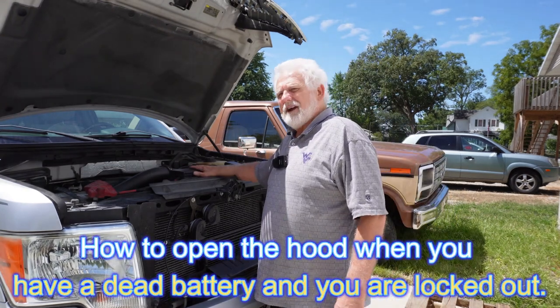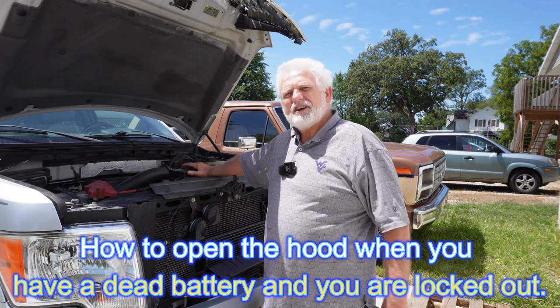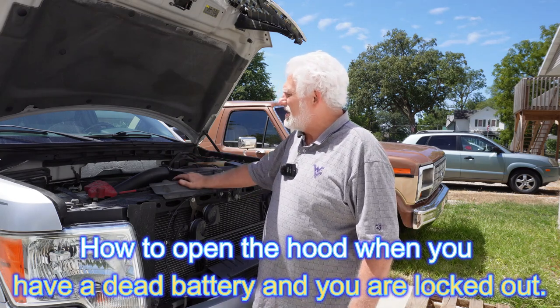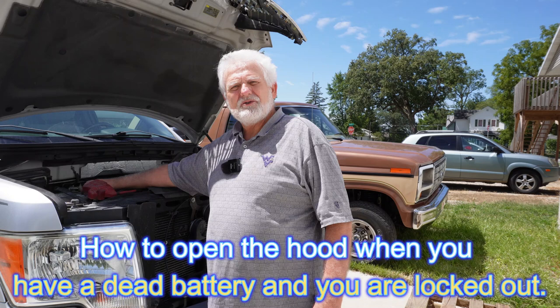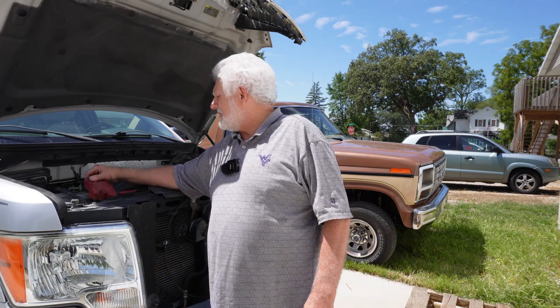I'm standing here in front of my F-150 2011 truck. I was working on the seat here last week — I got a video that shows me working on that seat — but in working on it, I ran this battery down to the point where it has no charge at all. It just doesn't work, so I got a new one. I'm going to show you how I change batteries.